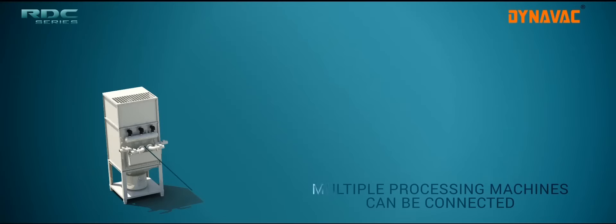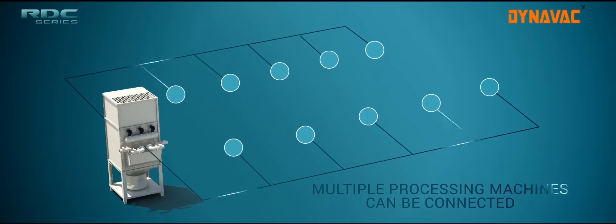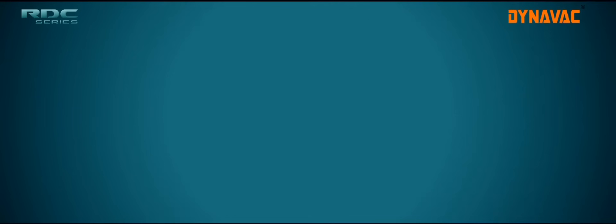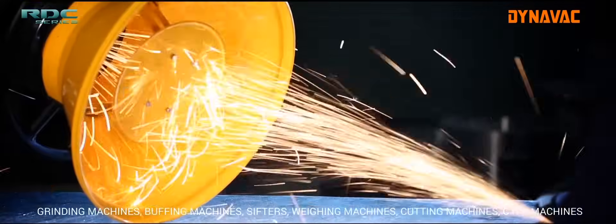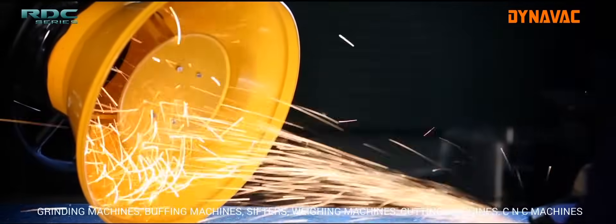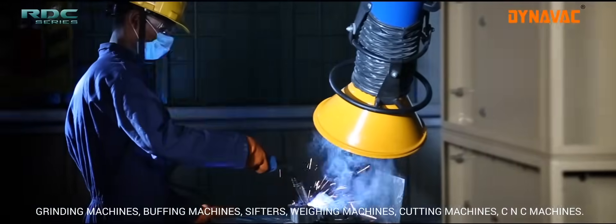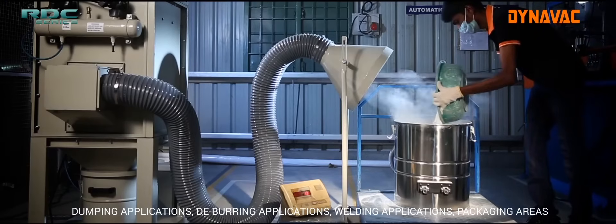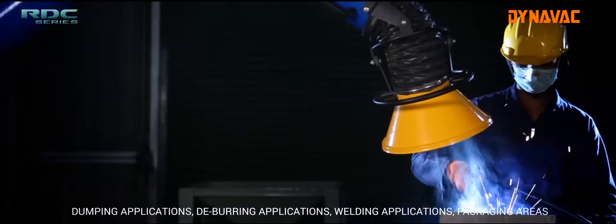Cartridge Filter Dust Collectors can be connected to multiple processing machines depending upon the amount of dust that needs to be captured. They can be used with grinding machines, buffing machines, sifters, weighing machines, cutting machines, CNC machines, and in dumping applications, deburring applications, welding applications, as well as in packaging areas.